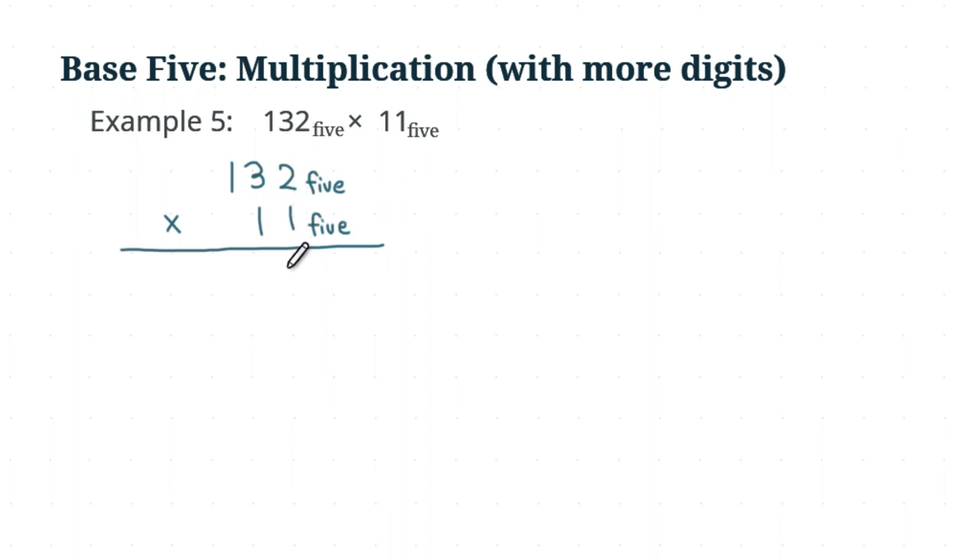One times two, you get two. One times three, you get three. One times one, you get one. Make sure that all the digits line up correctly. So that's done for the first step. Second step, we take this second one.